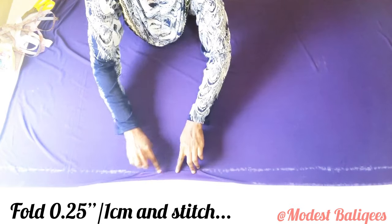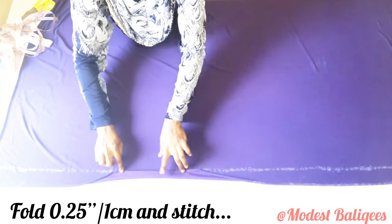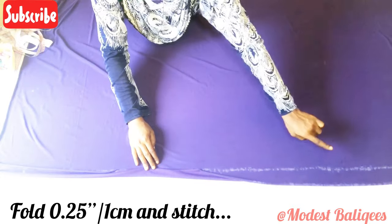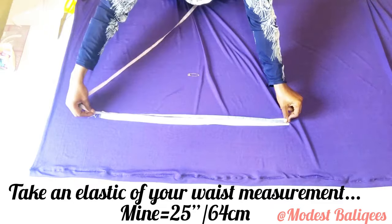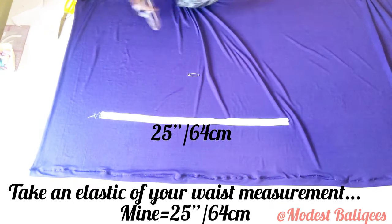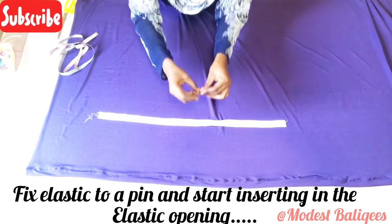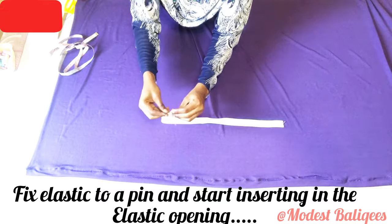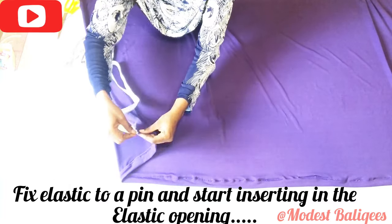I'm going to fold about a quarter inch or one centimeter and take it to my chalked parts, then stitch all over — stitching it all to the other edge. After stitching, the next thing is to take a tape that is the exact measurement of my waist. My waist is about 25 inches or 64 centimeters. Then with the head of a safety pin, I'm going to insert my elastic into the fabric.